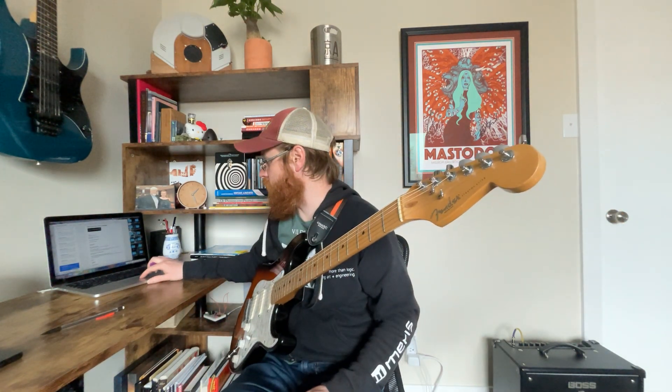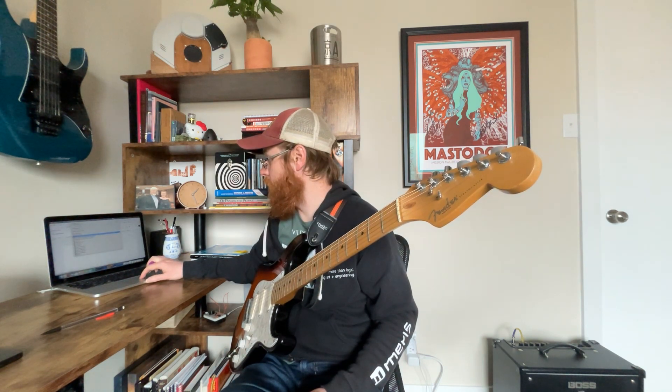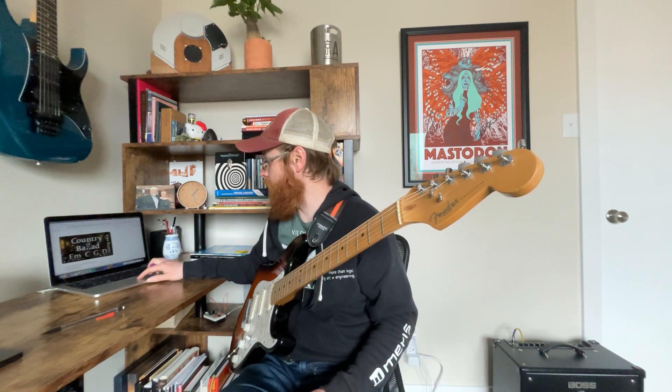So if I put those over top of a backing track — it's like a country backing track, I couldn't find one for the song specifically — slow country ballad. Play around with these a little bit.